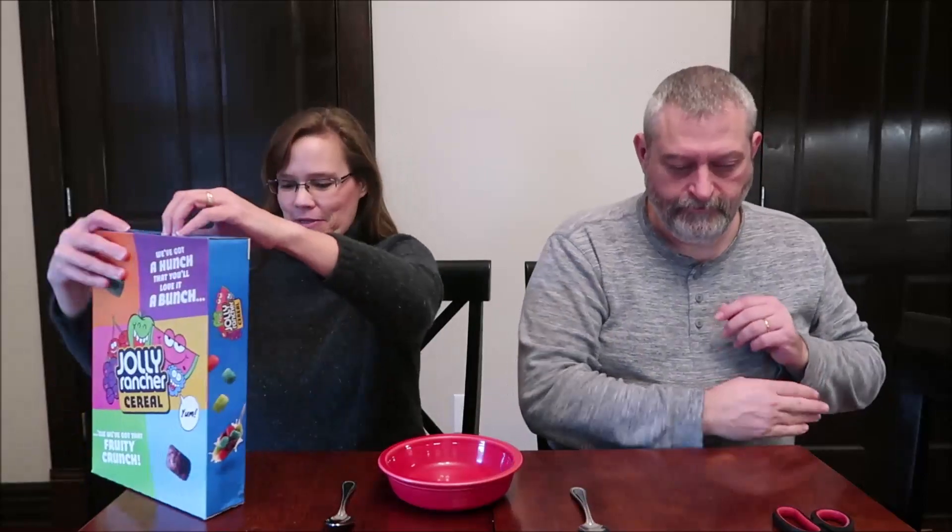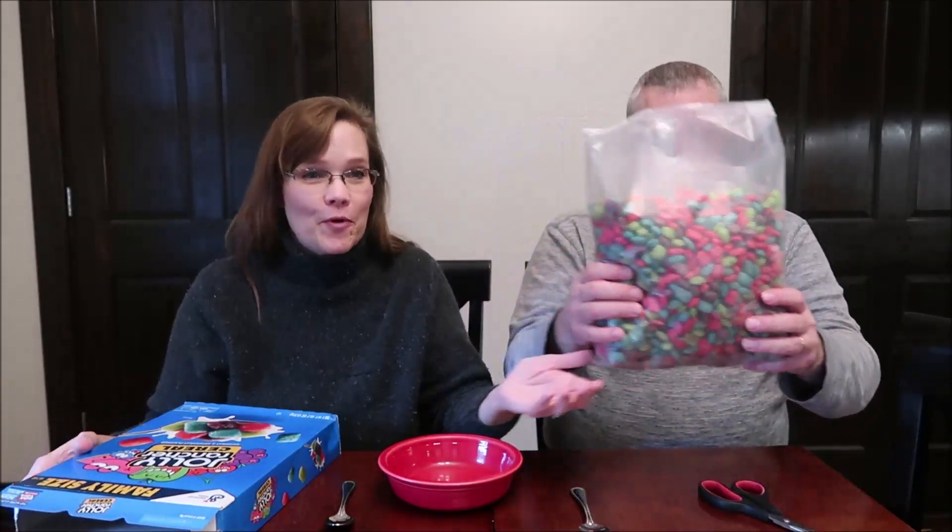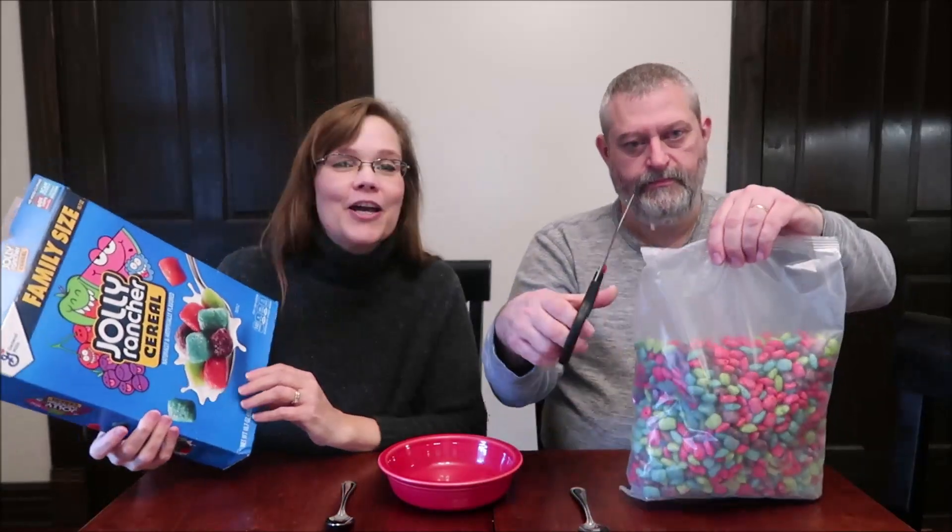Today, Kevin and I are going to be trying the Jolly Rancher Cereal. This is made by General Mills. It was $3.64 at Walmart, but it is a family-sized box. You know, we love those family-sized boxes. But $3.64 for 18.7 ounces, 530 grams, and it's very bright, very colorful.